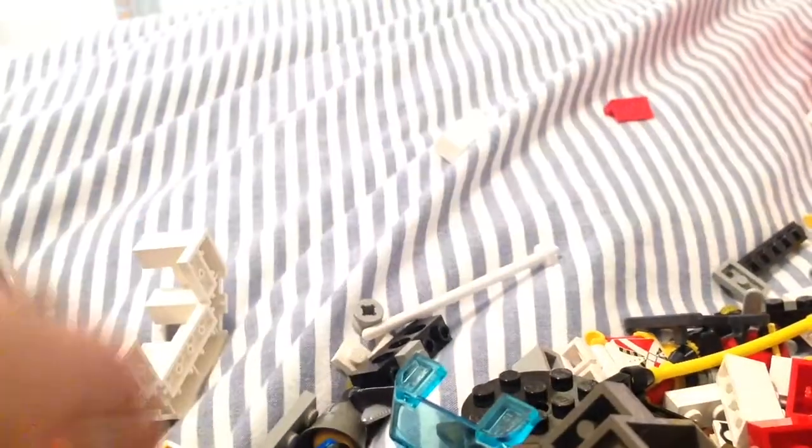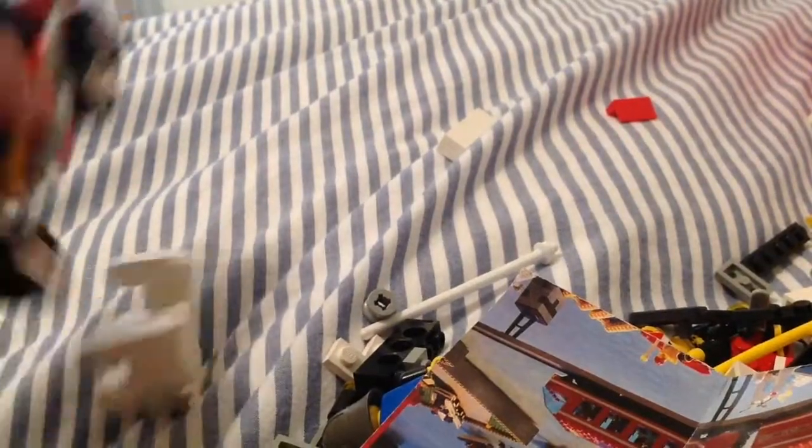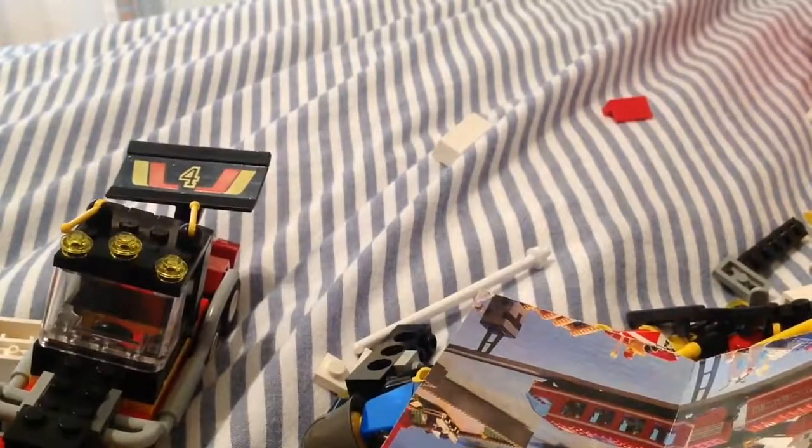Hello YouTube, today I'm going to be reviewing my old Lego — like the really old Lego, from like the 80s and 90s.